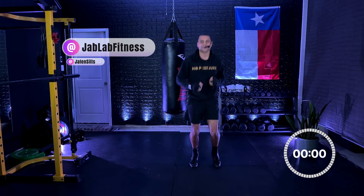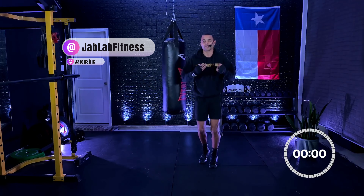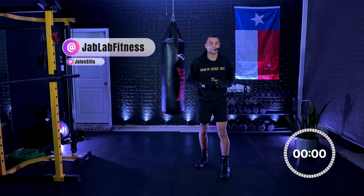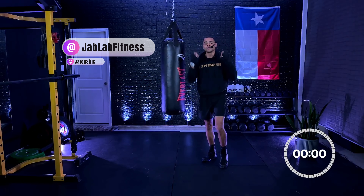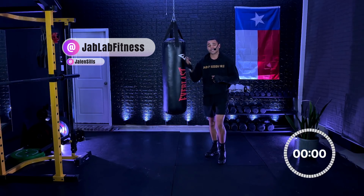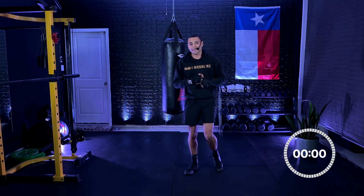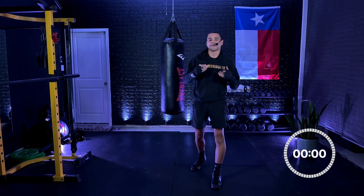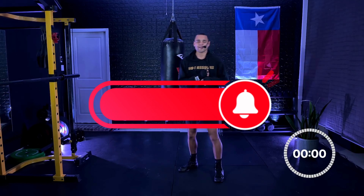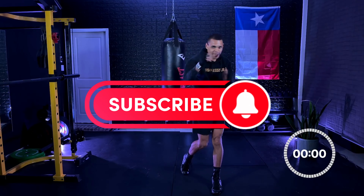Great job, everybody! Great job. Thank you all so much for trusting me with your workout. Thank you for checking out Jab Lab, for clicking on today's video. You should be proud of yourself for pushing yourself. Be sure to check us out on social media, Jab Lab Fitness. Share with anybody who you think may enjoy or may benefit from working out with us. Until next time — much love and peace.